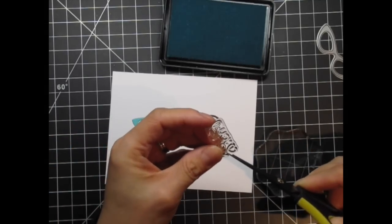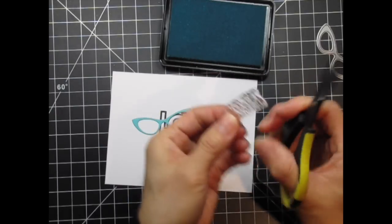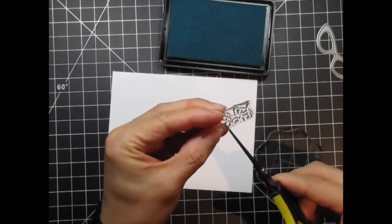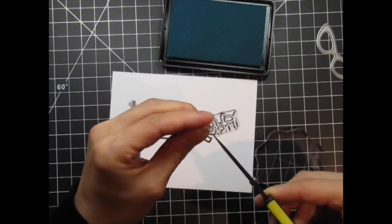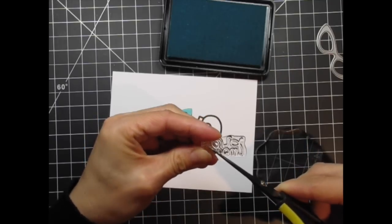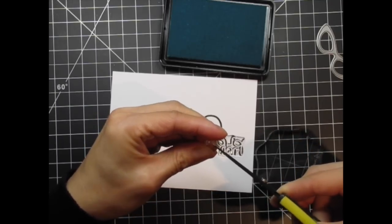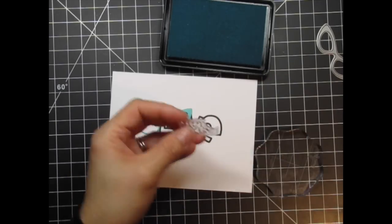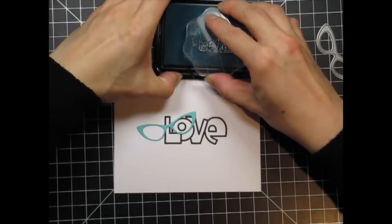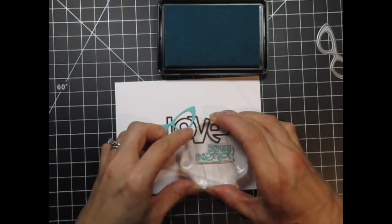Now I'm going to stamp the secondary sentiment just below the main word. I'll be using Audrey Blue ink to coordinate with the die cut glasses. I started to mask off the little heart that's part of the sentiment but decided it would be easier to cut the stamp apart. If you do it so that the pieces fit back together in their original position there's no harm in it and it really makes multicolored inking so much easier. After I remove the heart I stamp the sentiment on the panel, then I take the heart and stamp it in doll pink.